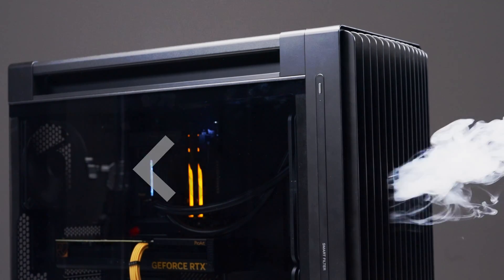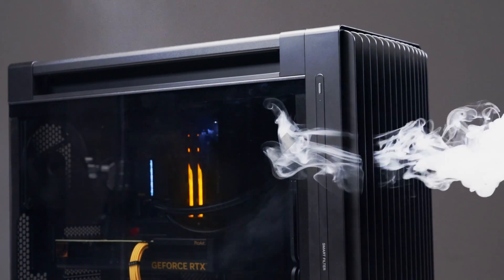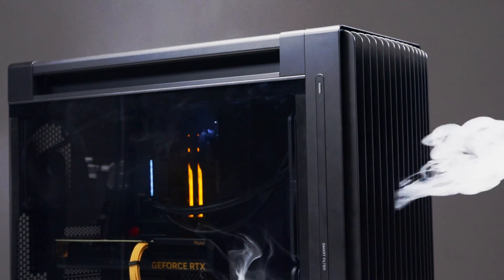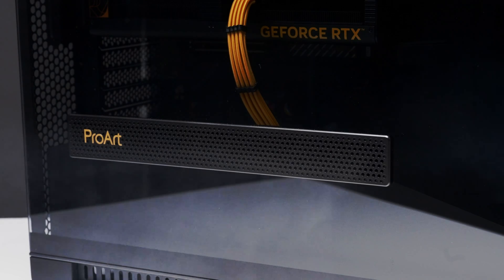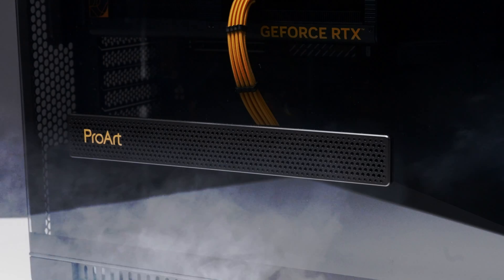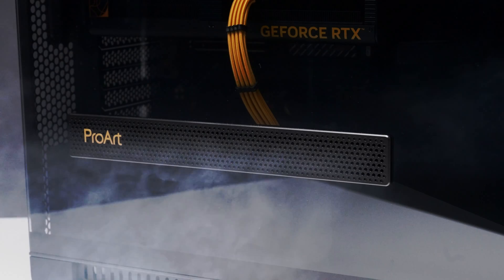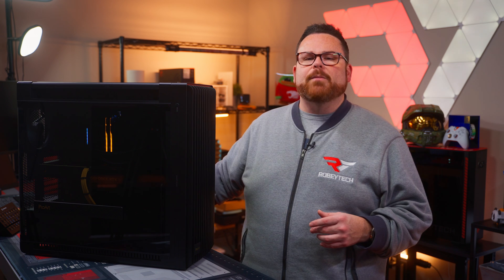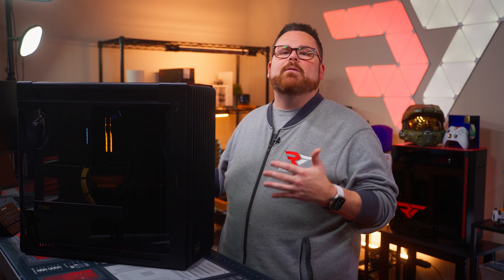Now onto airflow. Using our smoke genie for visualization, you can see we intake via those dual 200mm fans — the top fan feeding the ProArt LC420mm AIO, and the bottom 200mm fan feeding our ProArt 4060 Ti. For exhaust, we have a single 140mm fan in the rear and the 420mm AIO at the top, along with a very special exhaust port in the tempered glass.